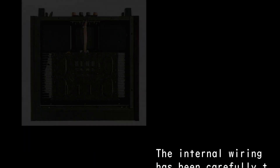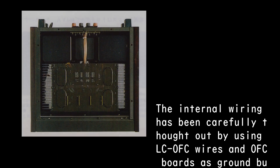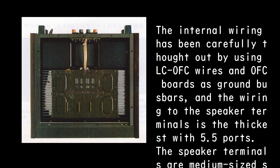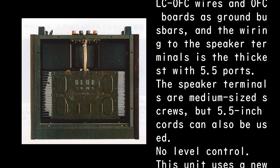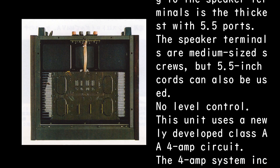The internal wiring has been carefully thought out, using LC-OFC wires and OFC boards as ground bus bars. The wiring to the speaker terminals is the thickest at 5.5mm. The speaker terminals are medium-sized screws but 5.5mm cords can also be used. There is no level control.